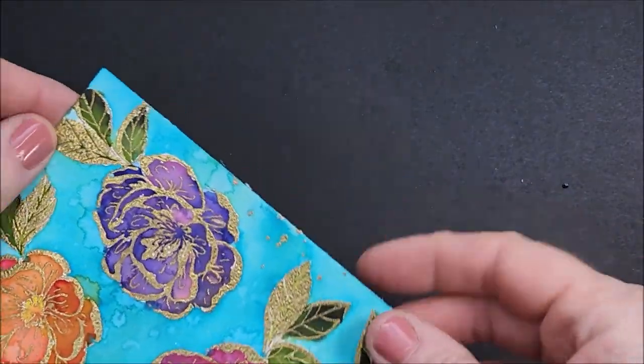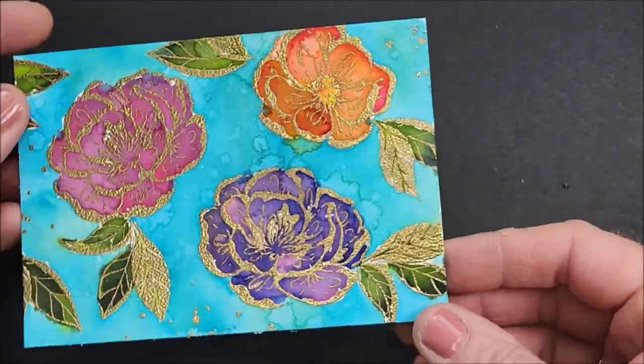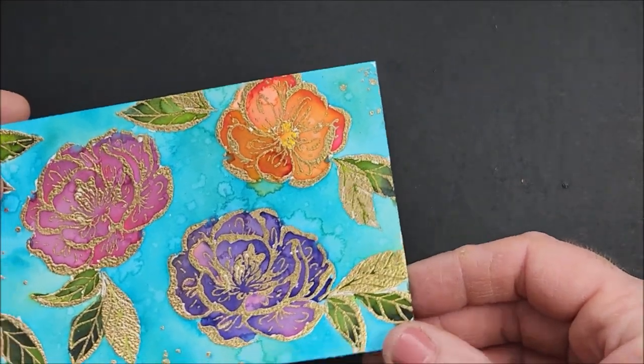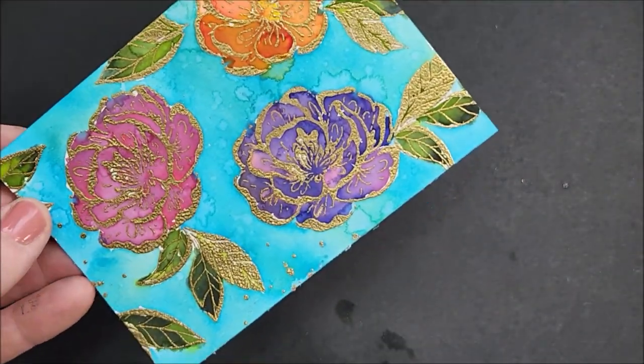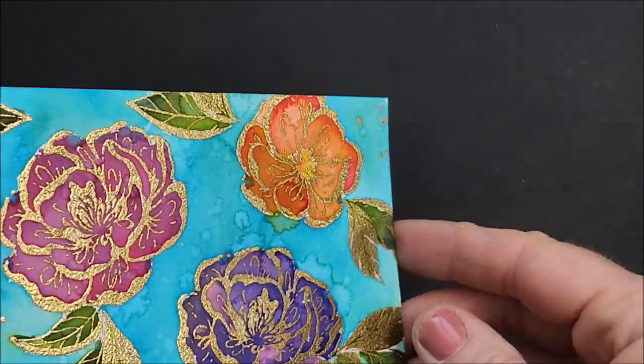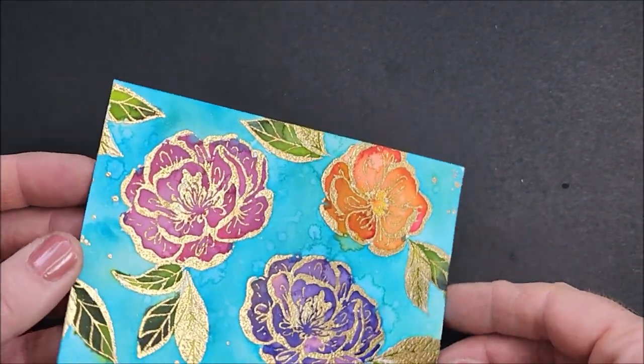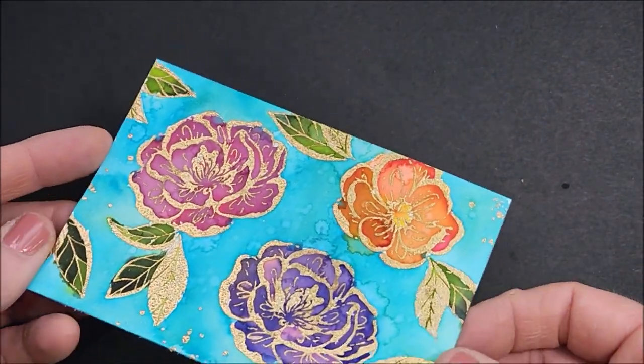There is my beautiful piece ready to go onto my card front — I love it, it looks so pretty. I really don't think the camera is doing justice to the colors and just how really pretty this is in real life.